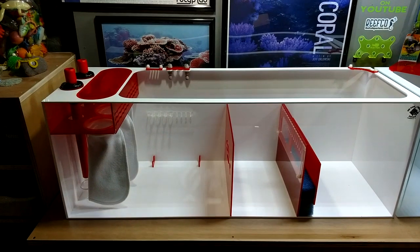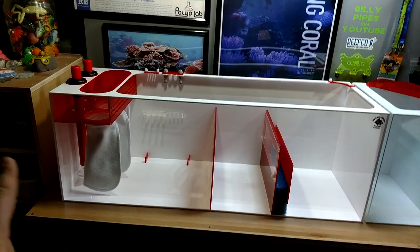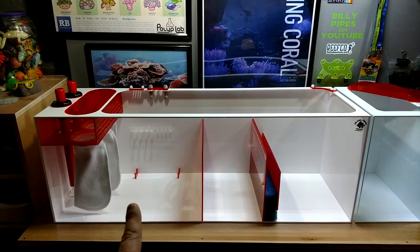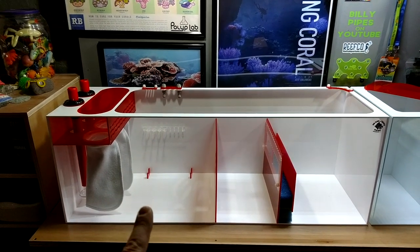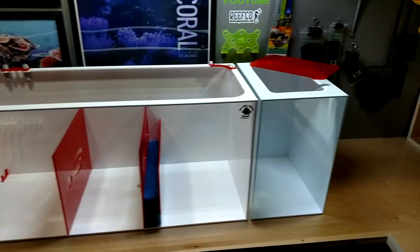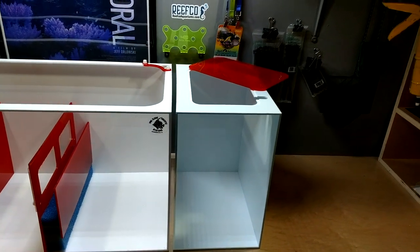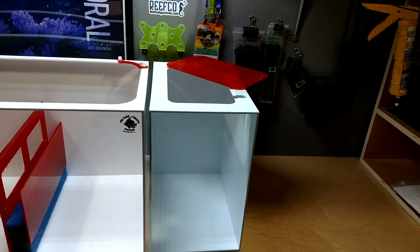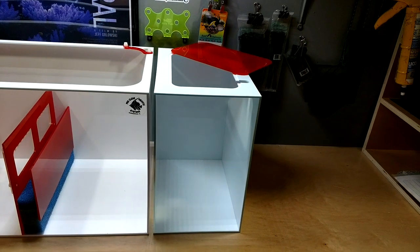The exact measurements from side to side is a whopping 45 inches side to side, 16 inches tall, and 14 and a half inches front to back. The auto top off reservoir is the same thing — 16 tall, 14 and a half front to back, and I believe it is 12 inches wide.